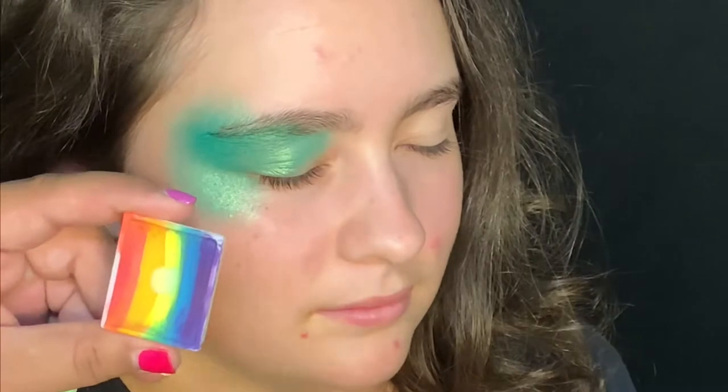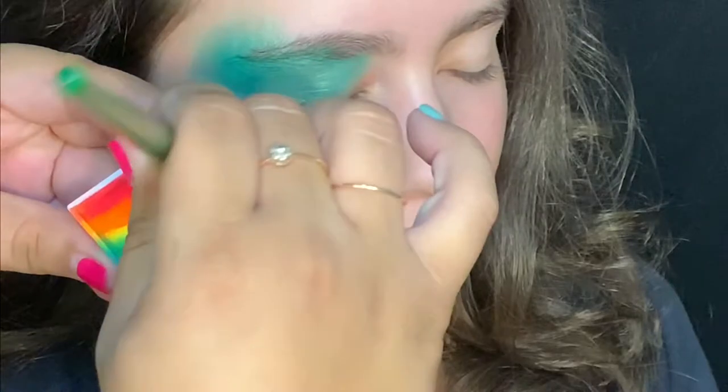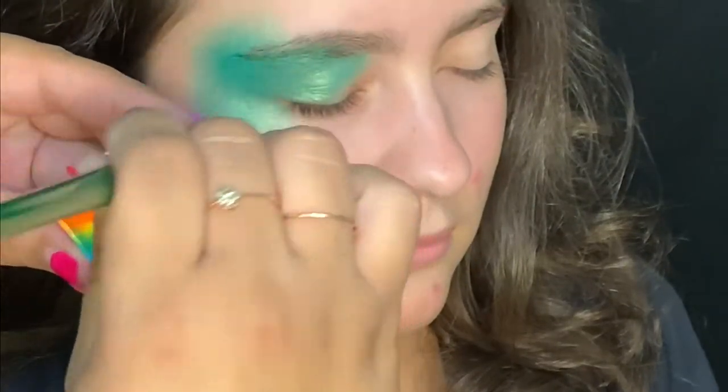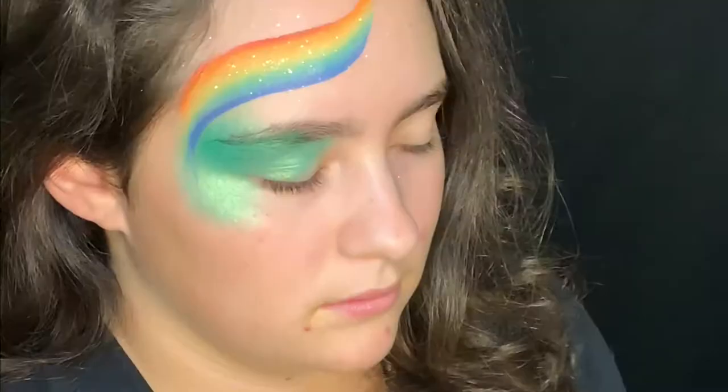Now I'll use my Leanne's lollipop bun stroke as well as my three-quarter Protege wash brush. I'll load it up really well and we're going to create a rainbow — we'll drag down, turn it on its side, and release.